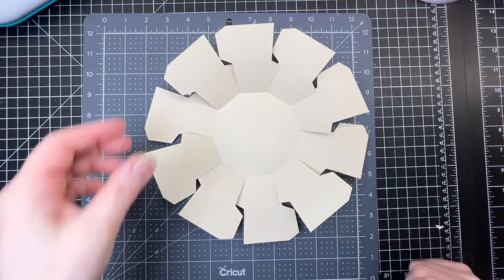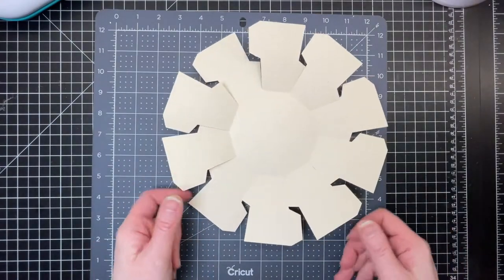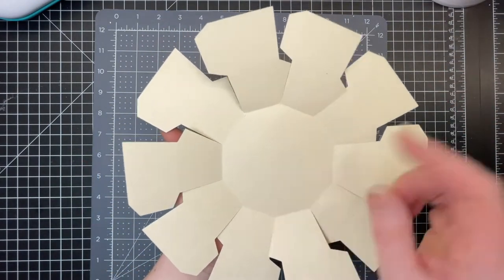These are the instructions to my decagon Easter basket. This is the base of the basket itself, and the center part is the decagon.